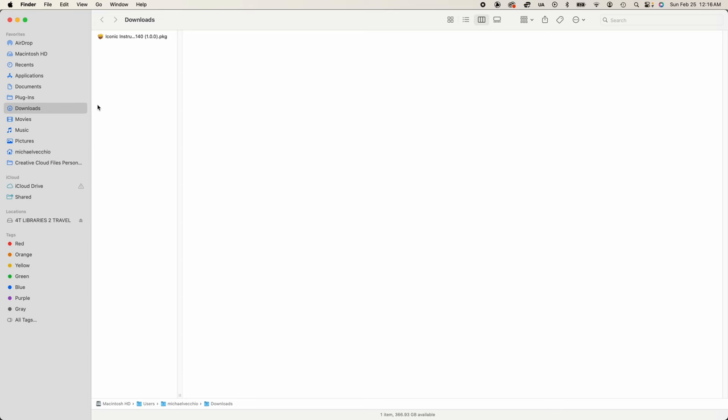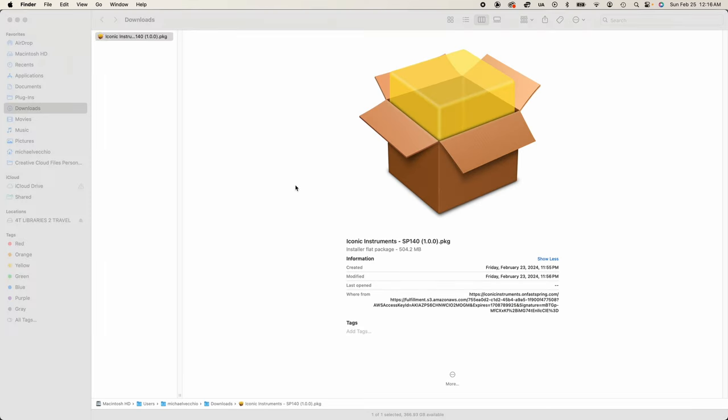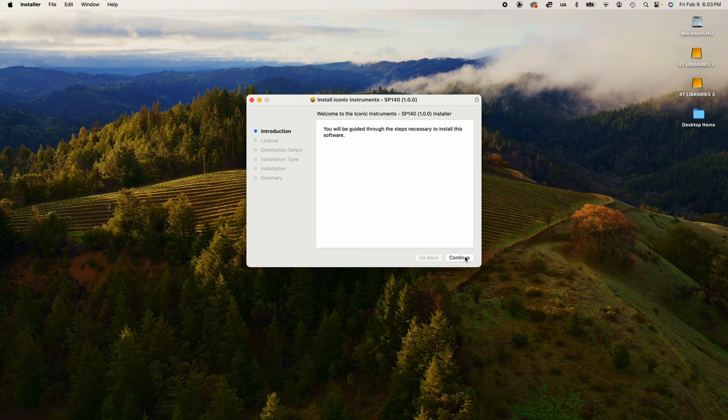After you've downloaded the file, which should be by default downloaded to your downloads folder, locate the installation file on your computer and double click on it to start the installer app for Mac or the setup wizard for Windows. On Mac, just double click on the PKG file and follow the onscreen steps of the installer app.